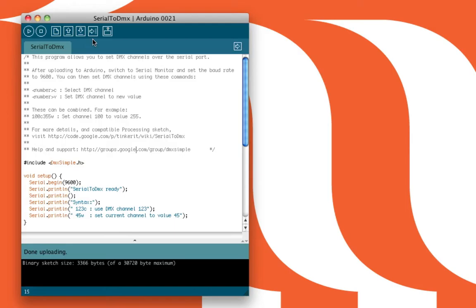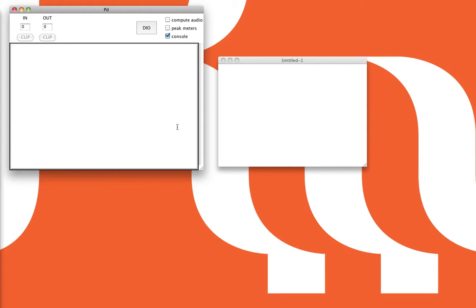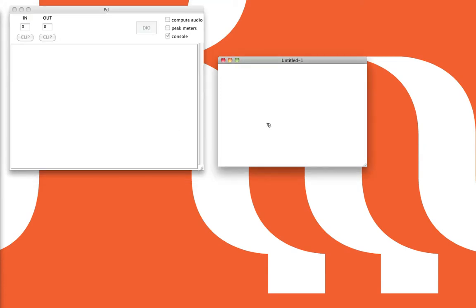The next thing you've got to do is open PD. Now we've got PD open, start a new patch. The first object we're going to have to create is the COM port, which will talk via serial to Arduino and therefore the DMX. That's part of the flatspace group of abstractions — slash COM port.